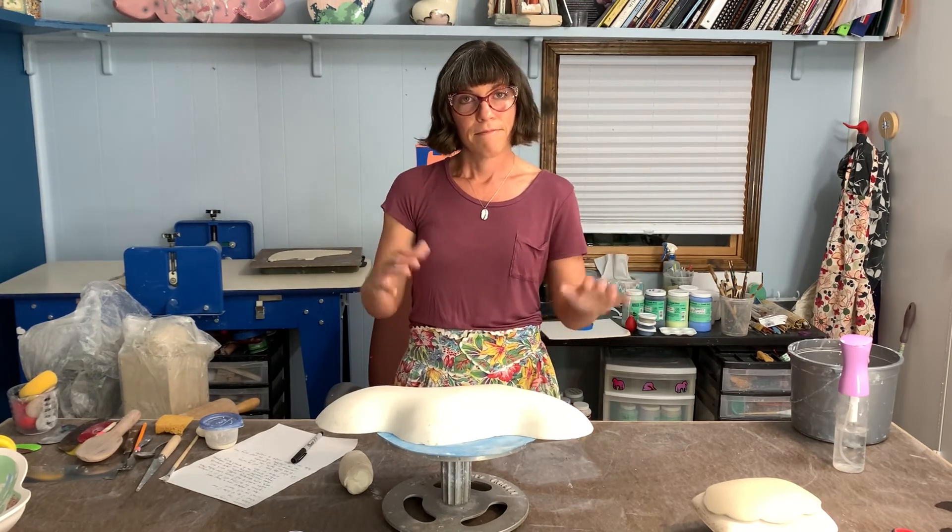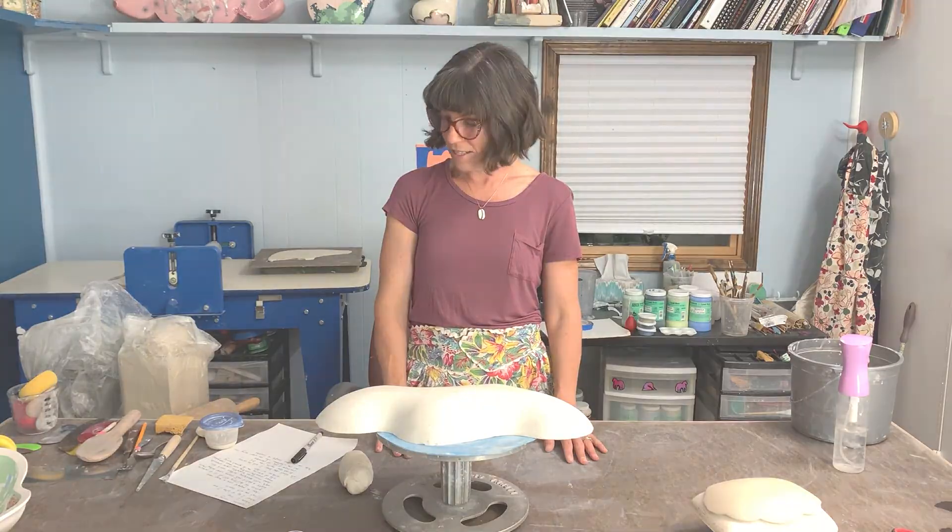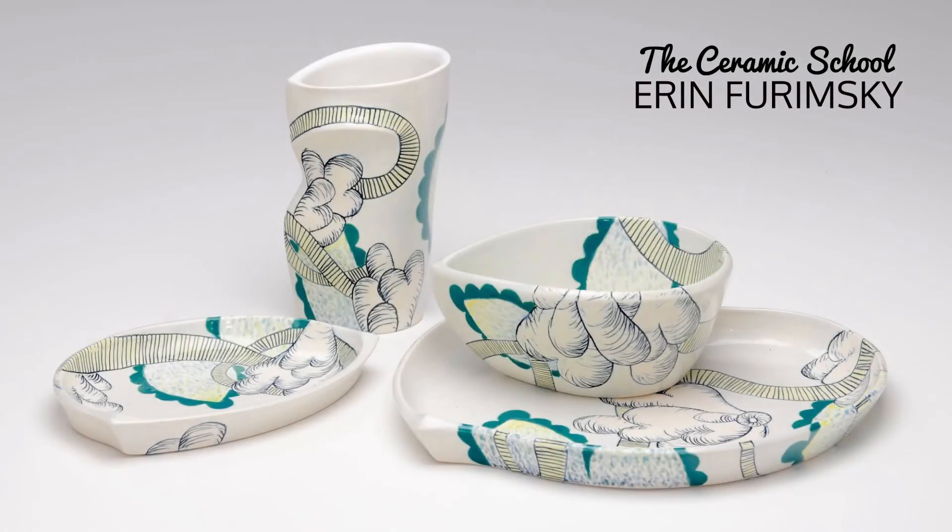So let's dive into things. I want to start off by talking about my clay body — I'm going to be using a porcelain today.